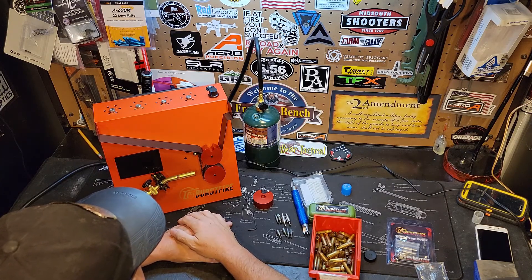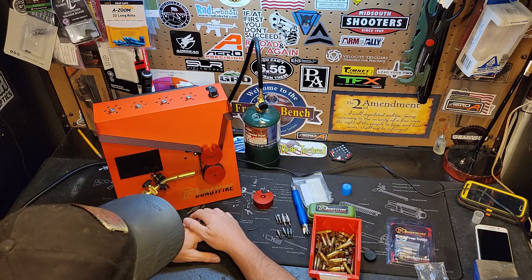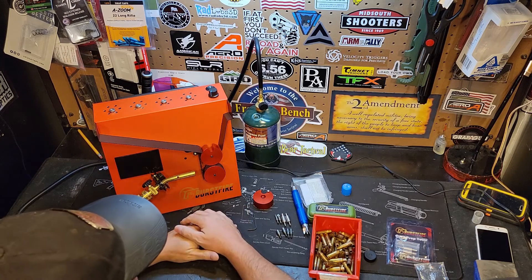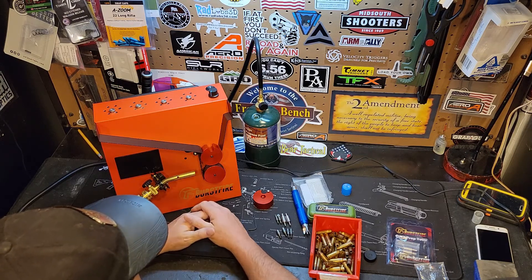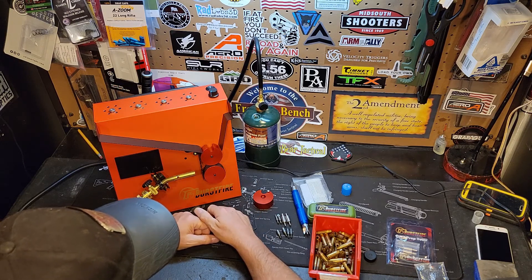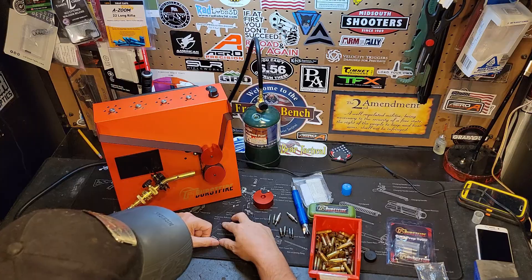Thanks for watching, I truly appreciate it. Please smash that thumbs up button — it's always appreciated. I will have the next part of this series, which will be Part Four for the prep center station, coming up here shortly. Please like, share, and subscribe. My name's Jared Bear Tactical, and I hope to see you out on that firing line. Later, bye.